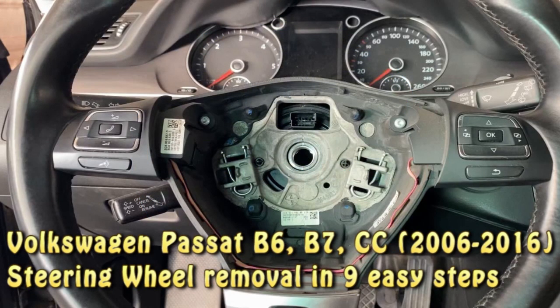Volkswagen Passat B6, B7, CC, 2006-2016, steering wheel removal in 9 easy steps.